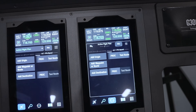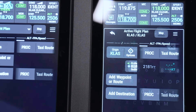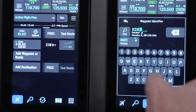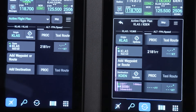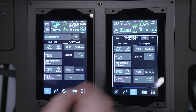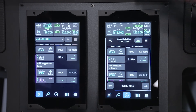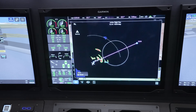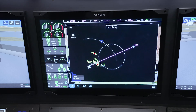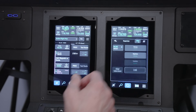We can press that button and start loading our flight plan. Let's press flight plan, add our origin — we're here at Las Vegas — and then our destination: DEN. So now we've got an A-to-B flight plan. I like to press this links view button — it gives us a nice sense of whether we're going in the direction we want. We may also want to add weather and a departure procedure.